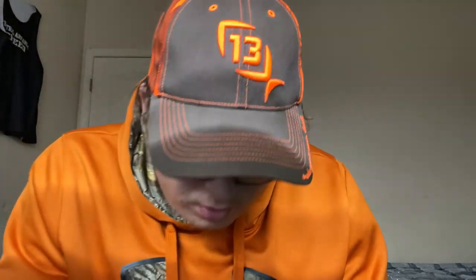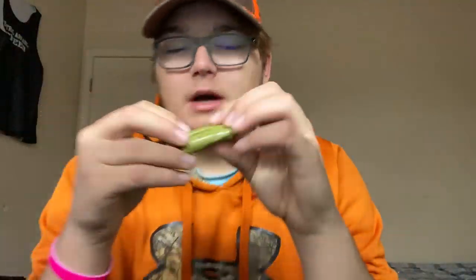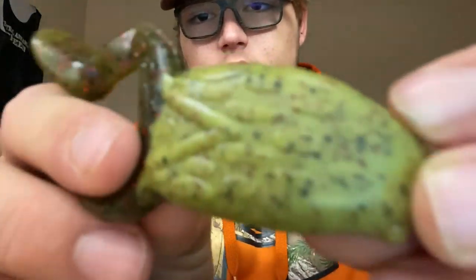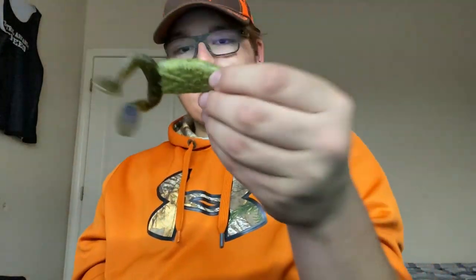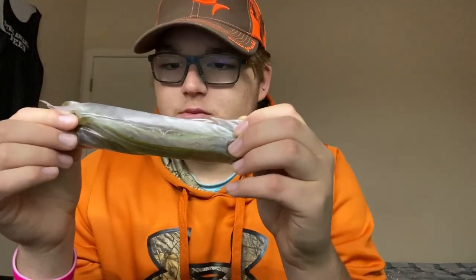Oh, that's cool! Got a little frog — it's a soft plastic. Got a nice little frog. It's got this cool two-color pattern on the bottom. It doesn't really have a scent, it just smells like that plastic they use. We have another pack of these large worms — I really like these large worms, I'm excited to try these out.